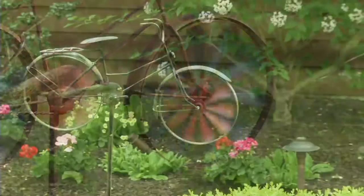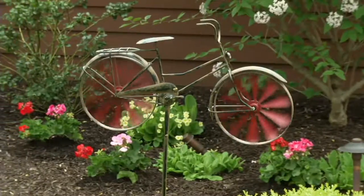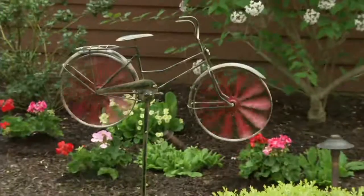Inspiration. Talk about charming. This is our vintage bicycle garden spinner. This is so great, so much fun. It brings wonderful interest. I would love this out front for everybody to see. It's so charming.